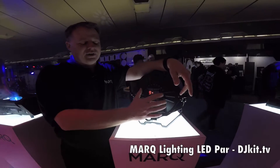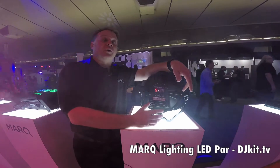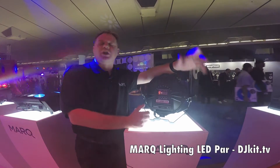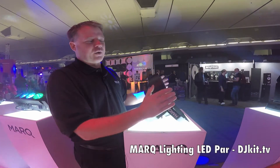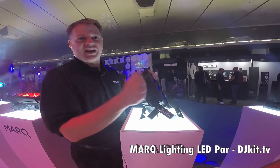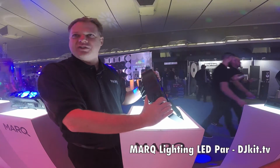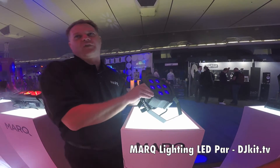We're the only company currently offering master dimmer control, even in the auto programs. So if you want to throw it into sound active mode but you're a little worried about it being too bright for your dance floor, you can dim that down as well. And even though this thing is at a great price point, it still has a nice solid metal construction, whereas most of the competition is using plastic housing. We're giving you something that's going to hold up to your gigs and get thrown in and out of your car every weekend.